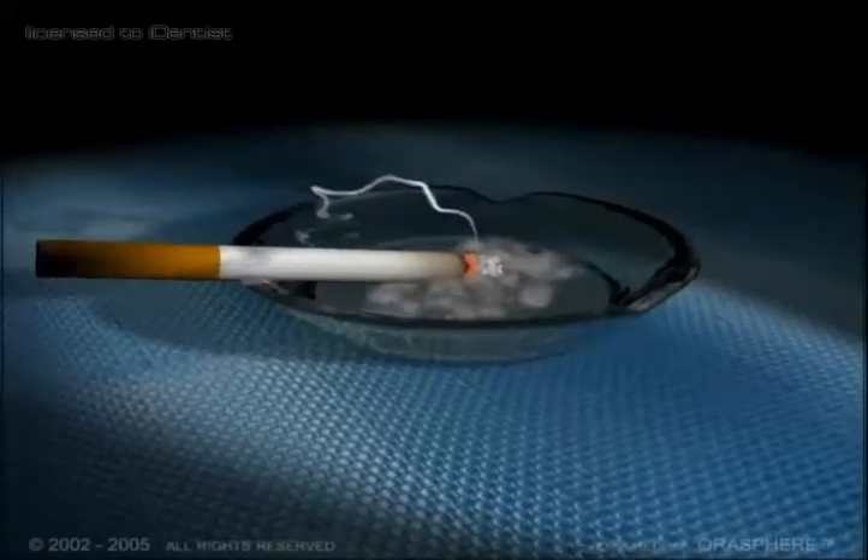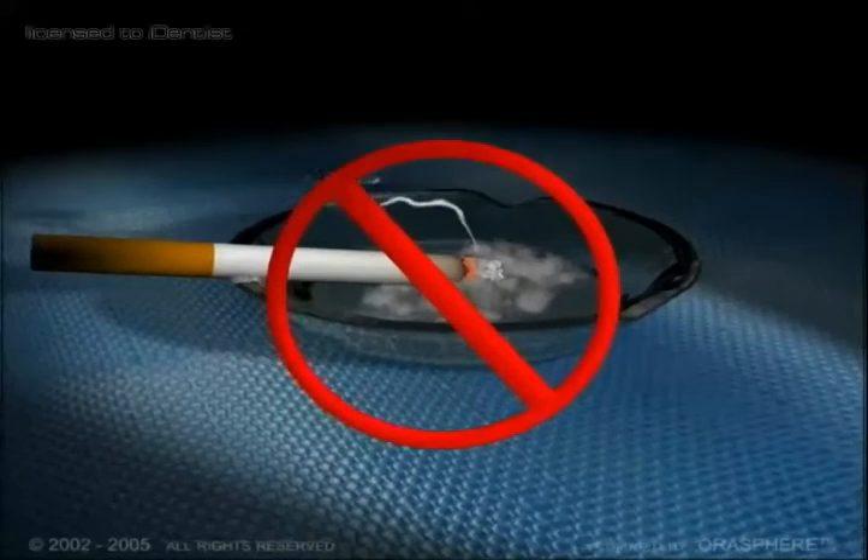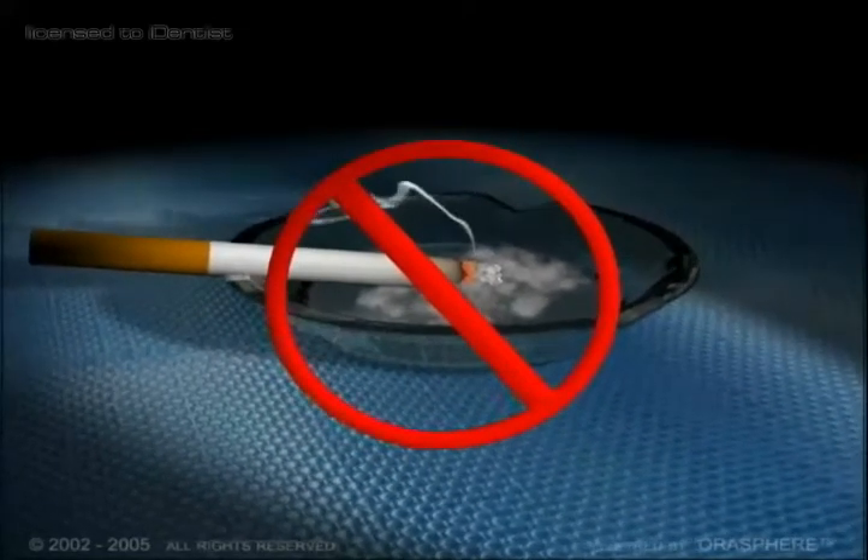And if you're a smoker, it's wise to lay off the cigarettes for a few days. That way, things will heal faster.